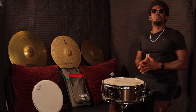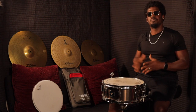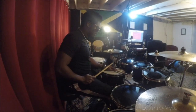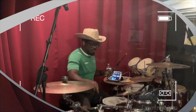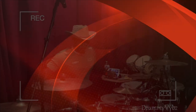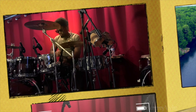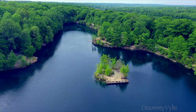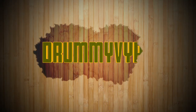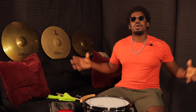Wagwan people, welcome back to another video, welcome to Drummy Vibes. Yeah Drummy Vibes family, welcome again.